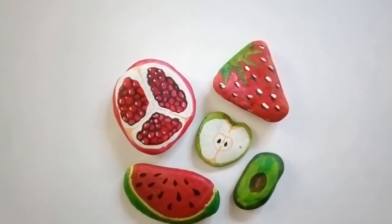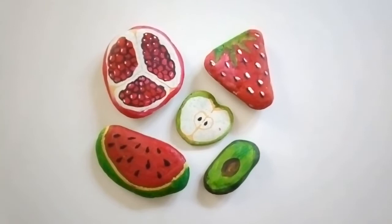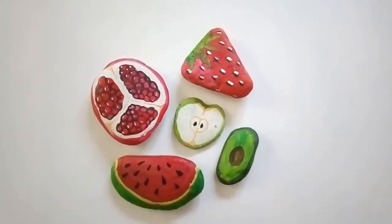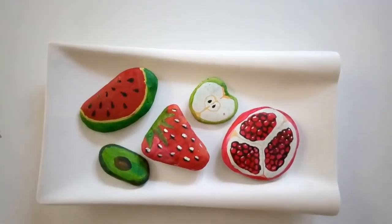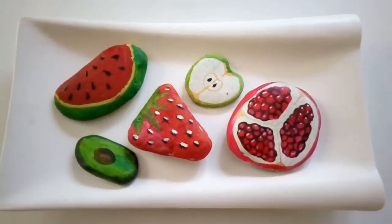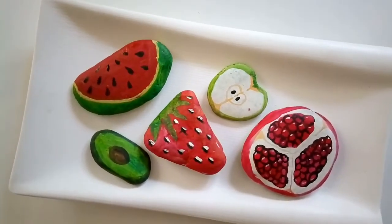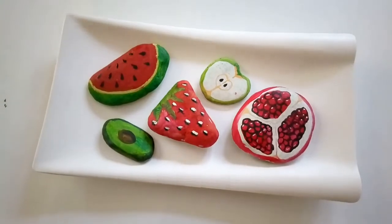Aren't these fruit rocks so cute? Put them on a tray and use them as decor, or use them as paperweights. They just look so cute. Tuck them somewhere in your dining space or kitchen area. So I have a full display of fruit salad for a healthy summer to come.